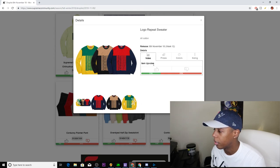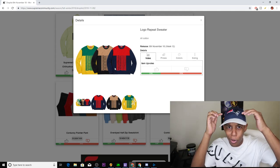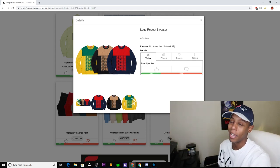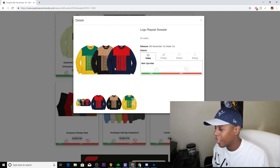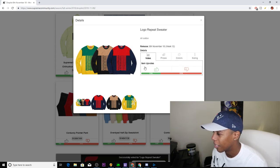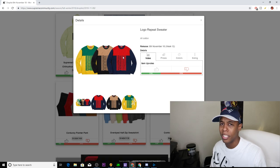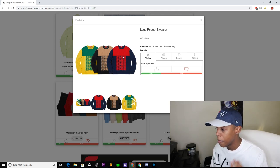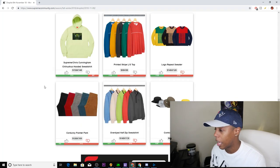We have the Logo Repeat Sweater, coming in three colorways. We have the Packers colorway, so if you're a Packers fan you might go for that. Then we have a black and gold, as well as the Patriots colorway — I'm actually rocking a Pats hat right now, so I might cop that for the colorway. But other than that I'm really not a fan. I'm going to downvote it because I don't like the way Supreme is just repeated going down — it looks like a lazy job. If you guys like it, go ahead and cop it.